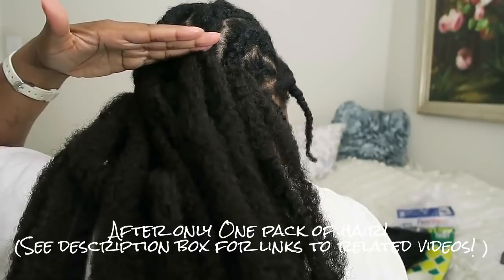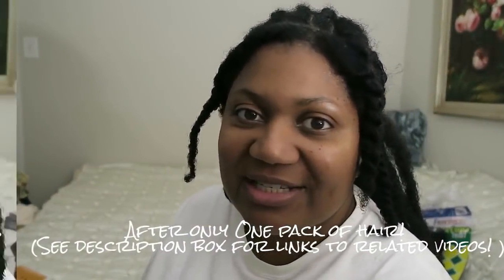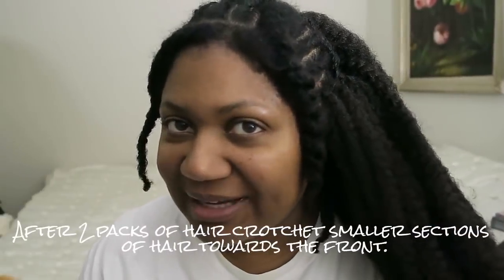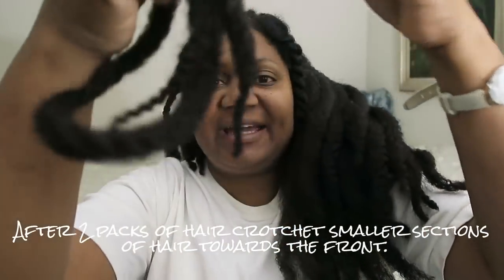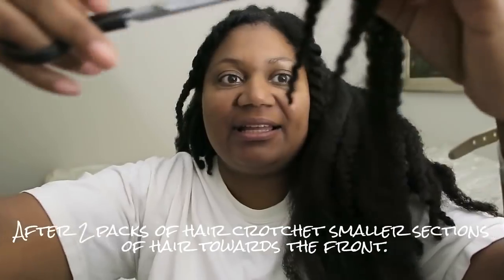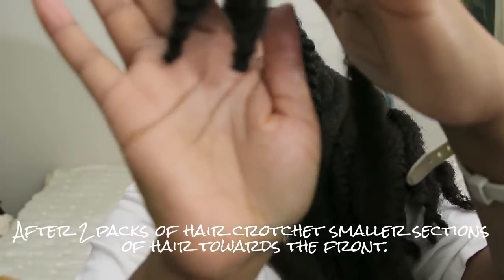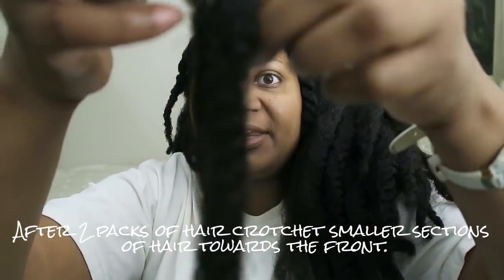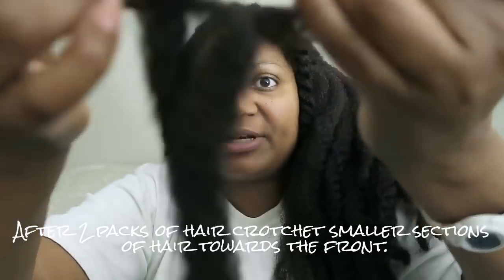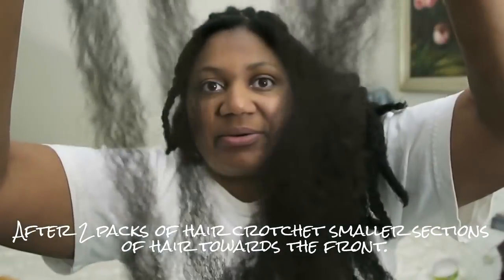So with one pack it comes up this much. Onto the next — so far I have two packs of hair in. As I get to the front, I'm going to go ahead and cut the ends, and then I'm going to separate the pieces so that they are a lot thinner and more natural towards the front.